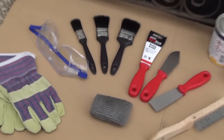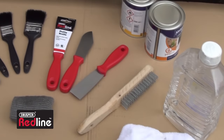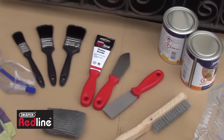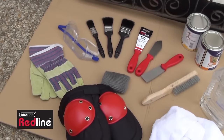Here's what you'll need: gloves, goggles, paintbrushes, scrapers, wire brush, wire wool, rags, white spirit, exterior metal primer and paint. And if you're going to be kneeling down, some knee pads are a good idea too.